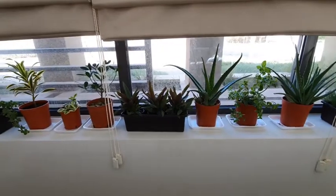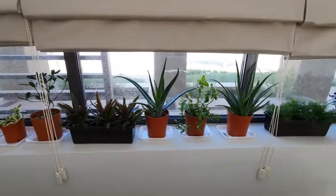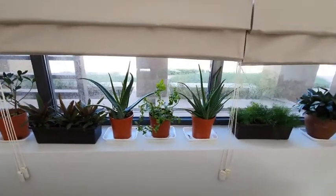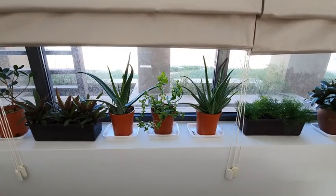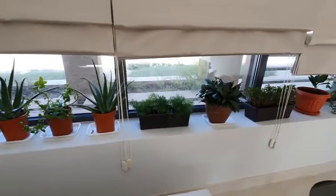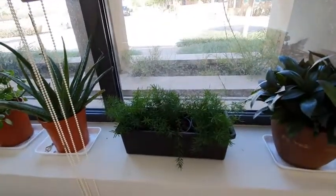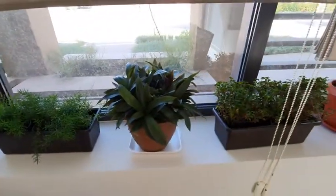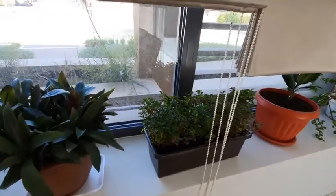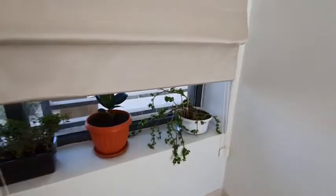This is the jade plant, and I have another dracina, small peperomia, ficus. I don't know the name of the one in the window box. Aloe, another peperomia, actually another succulent.